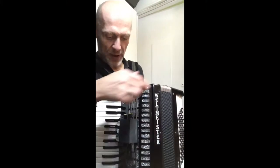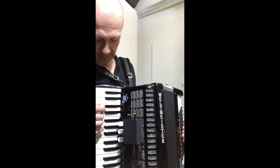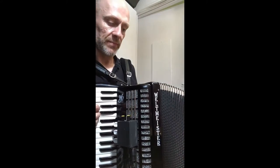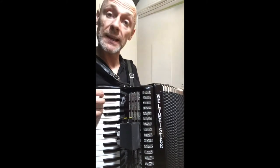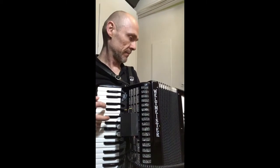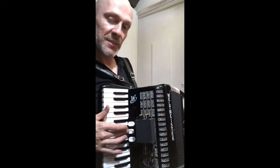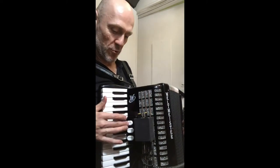I'll put the front grille back on now and yeah, it works — there's no rattles now, even if you play loud. And it's quite nice because the switches are just a little bit smoother now and more positive.